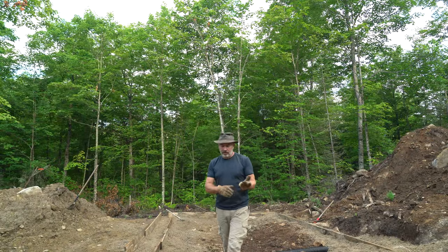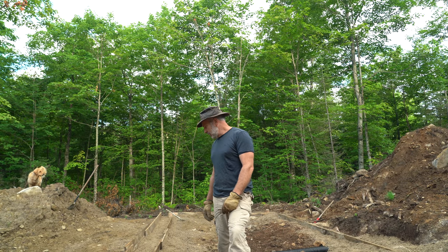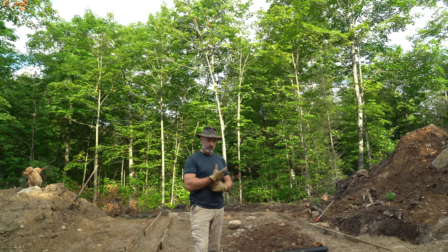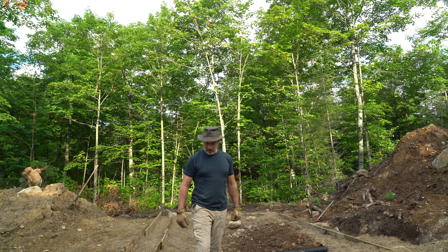Good morning — welcome back to the cabin, welcome back to the workshop in this case. I've been basically shoveling gravel for the last two days, trying to get this ground leveled out and formed so I can pour this concrete footing for the workshop. It's been a lot of work and not very interesting, so I haven't filmed much.